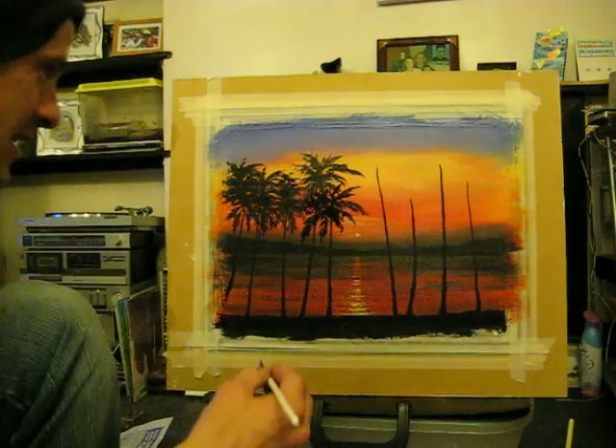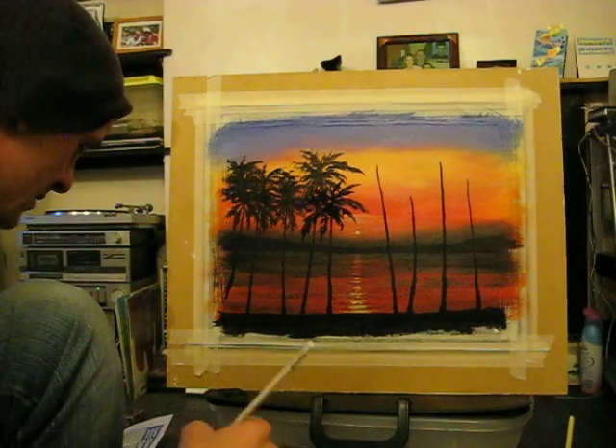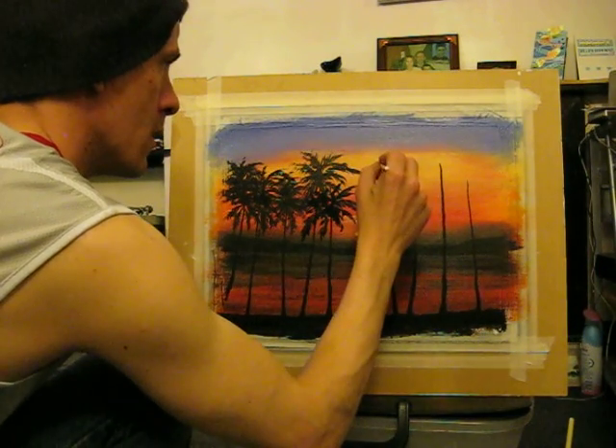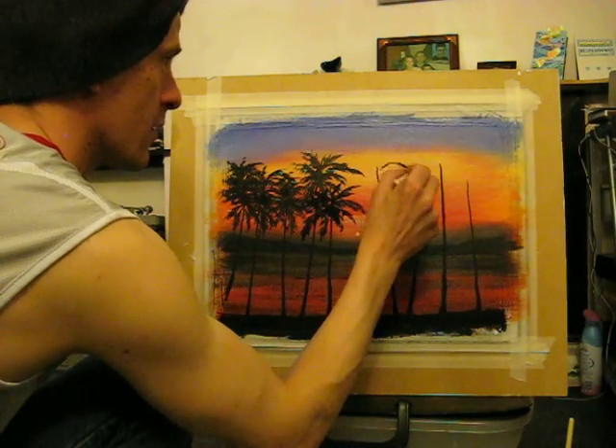The battery's pretty close to dying. I'll try and do as much as I can on these trees for you guys. Make them curl harder sometimes.